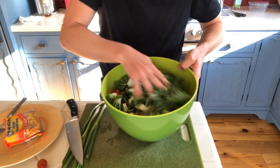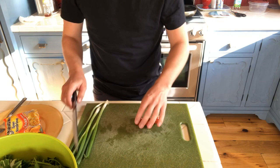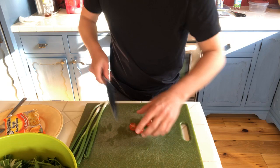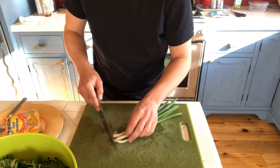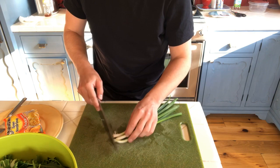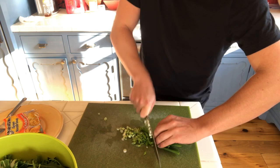I've got arugula underneath here. I happen to have some cherry tomatoes so why not? You can just come in like this, cut them into four pieces, and throw them right in. Now scallions — take the ends off and then we'll just do the choo-choo train right through. If you want to cut on a bias, you can turn the scallions to their side and that works pretty well.